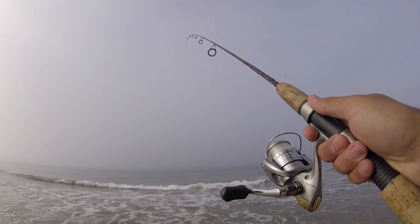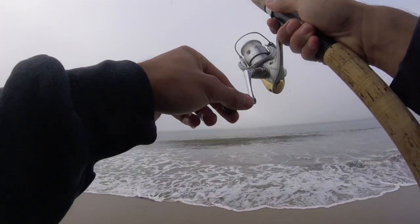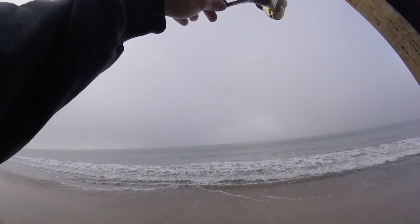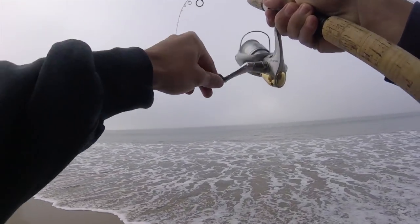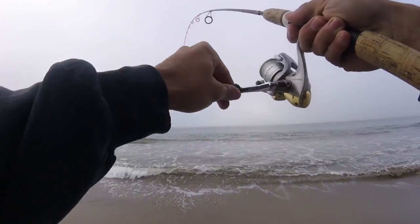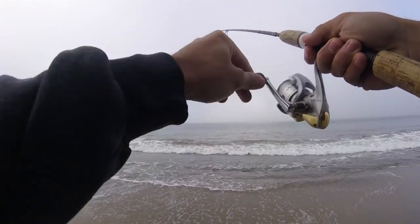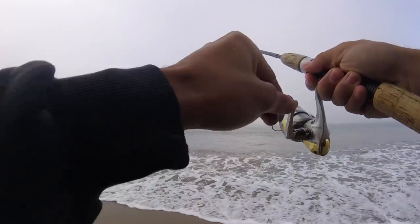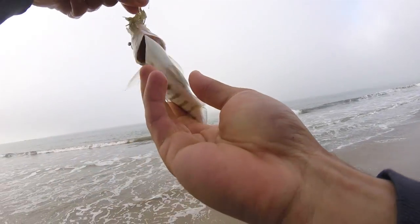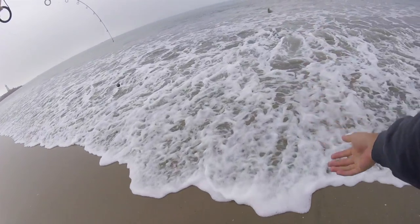Starting off throwing some sand crabs, we'll see if we can catch anything. Here we go — fish on! There's just a little perch here. There you go, first fish of the day. Little perch. Hopefully they get bigger.